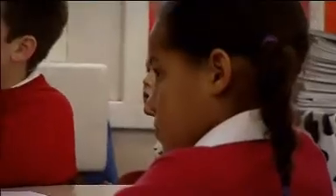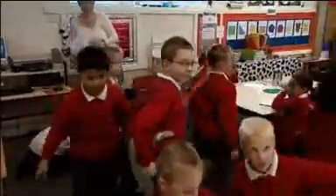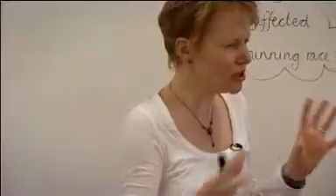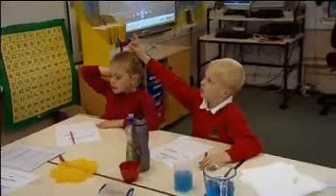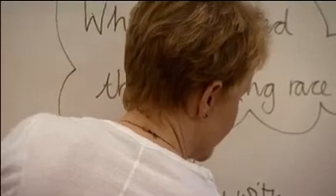What I'd like you to do now is go and sit back down in your groups in a moment when I tell you. I just want to ask you a few questions about what you've seen on that clip. What do you think affected their running? We watched the clip to see the challenge and to see the problems that the runners encountered during their race. I then asked the children to go back to their tables and tried to get them to generate ideas about the problems that might have affected the runners.